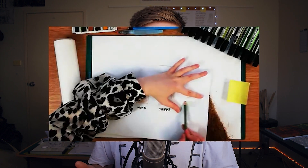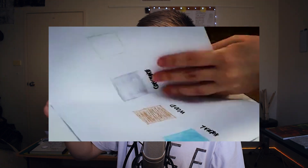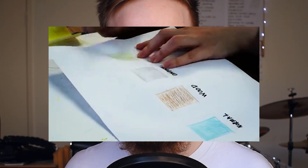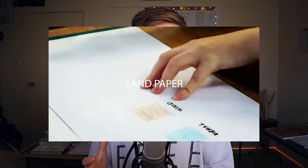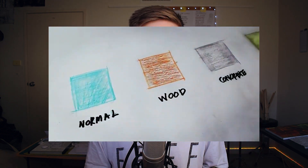It makes it super easy to draw architectural textures. If you want to draw a wood texture or a concrete texture, rather than having to draw little dots and all that kind of stuff, all you have to do is underlay your drawing with some kind of textured material or object, then draw over the top of it — and it's going to transfer that texture onto your sheet. When I first saw this I thought it was incredible. It's one of the biggest hacks I've used as an architecture student, so definitely give that a try and check out Surviving Architecture on YouTube.